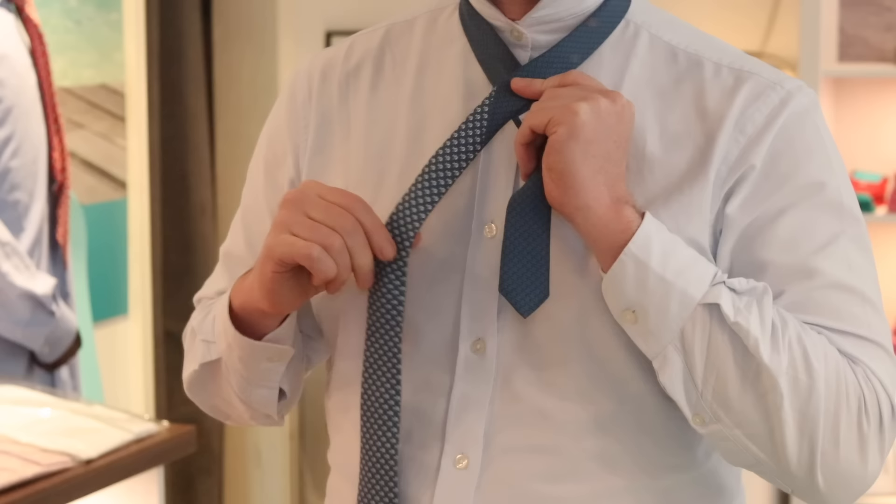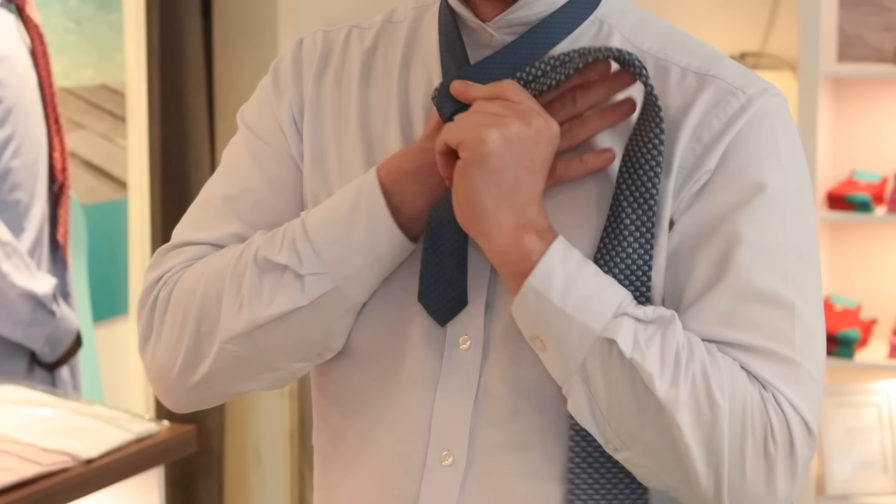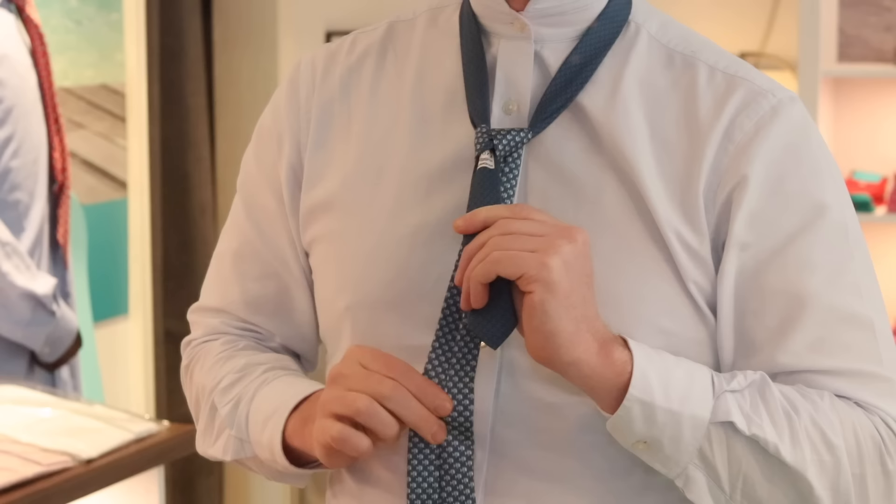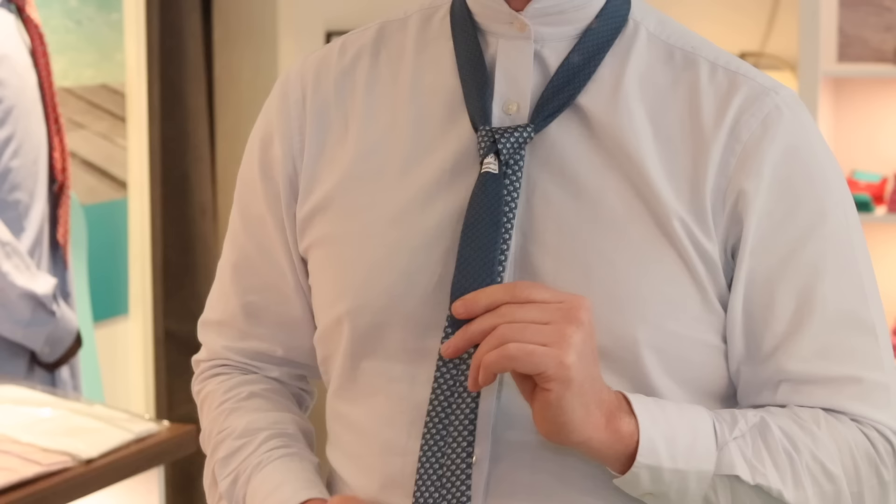Take the thick end and cross it over the thin. Then use your thumb and your middle finger to squeeze that together so it doesn't move anywhere. Bring the tie round the back, then tuck it through the middle here. Just bring it through the middle and give it a little tug — the tie will be hanging as usual behind and back to front.